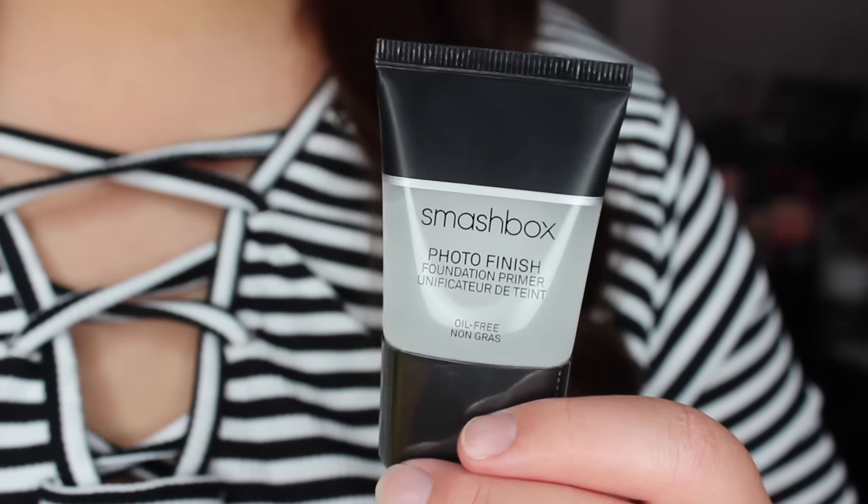Second to last we have got a little mini Smashbox Photo Finish Foundation Primer — just the original one, and it is up to a Luxe size. Isn't BoxyCharm supposed to be all full-size products? That's a little bit weird. I'll probably add this to my 100k giveaway pile, which is growing very nicely. I'm so excited to hit 100k. I'm going to throw that in there because I already have a full-size of this that's also still sealed that I haven't touched yet.